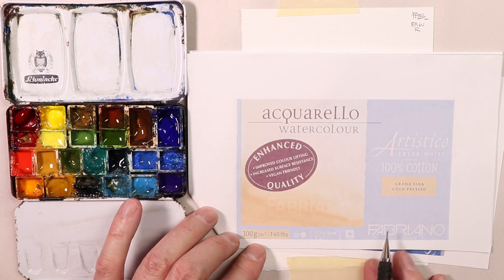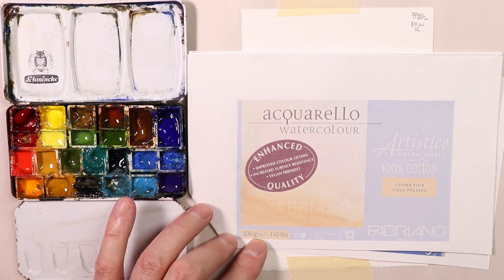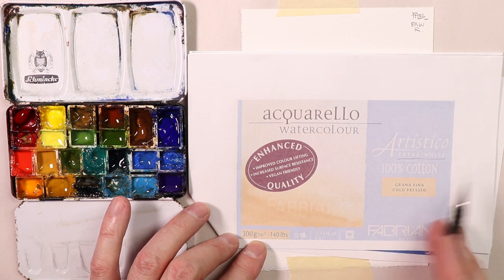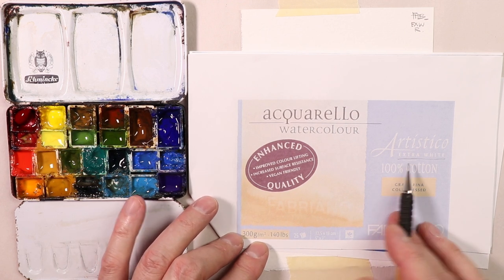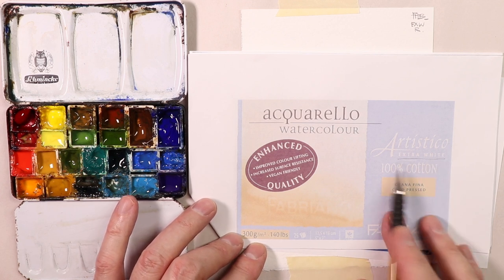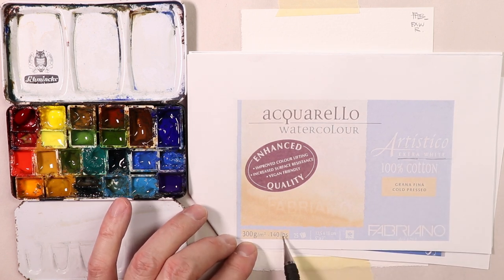This is what it looks like if you look online — you would see the Fabriano Artistico. It comes in pads, or you can buy it in full sheets without a pad. This is the pad and this is what it looks like — it's got kind of a purplish blue cover, and you'll see it's 300 gram, 140 pounds. Extra white is the color, though some Artistico paper has a little bit of an antique, golden tone to it. The extra white is really bright white paper, which is what I use.